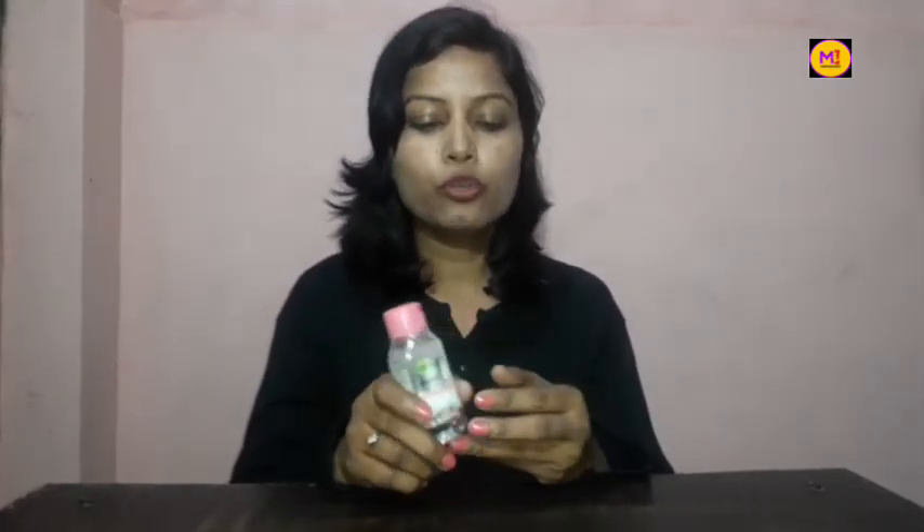If there is no added fragrance or alcohol, it doesn't dry your skin and it won't be harmful for your skin. You can use it after the night or after heavy makeup.